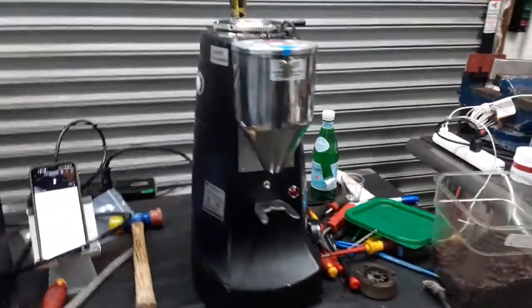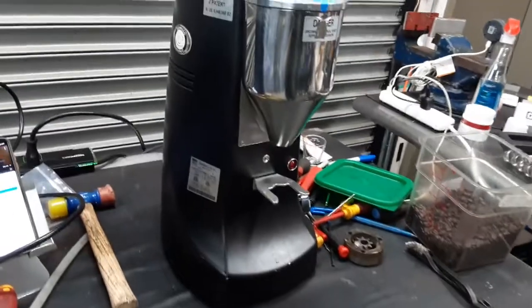Hello everyone and welcome back to Cannon Coffee. Here we have this beautiful Mazzer Luigi SPRL grinder.